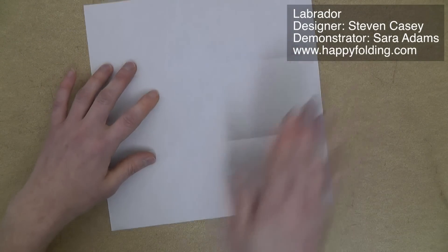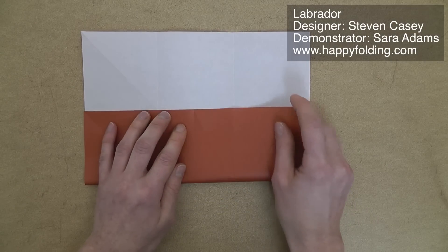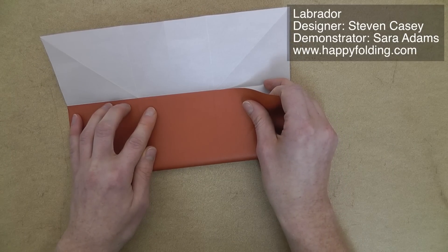Now we need thirds in the other direction too. So I'm just going to take this edge and bring it to these two intersections. And finally, add the last crease to have a 3 by 3 grid.